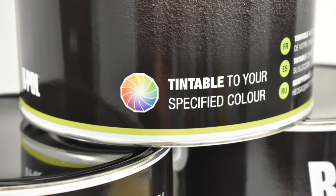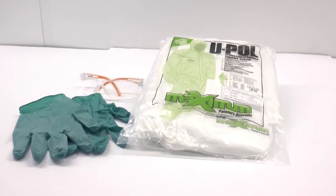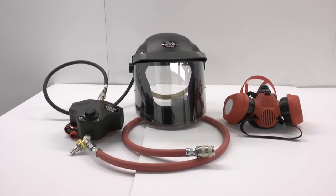Before you begin, UPOL highly recommends the use of personal protective equipment consisting of latex or nitrile gloves, safety glasses, protective overalls and an appropriate spray mask.